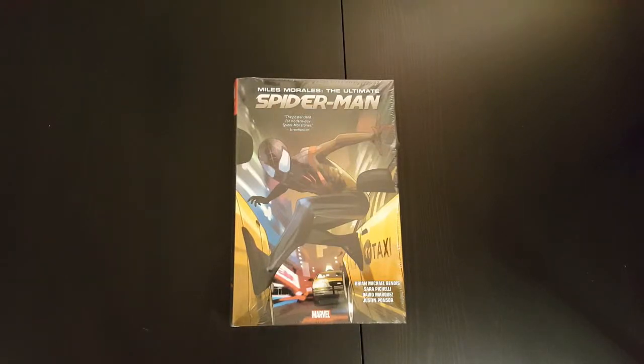Hey everyone, welcome to another episode of the Casual Comic Collector. Today I've got the Miles Morales Ultimate Spider-Man omnibus. I'm just going to do a short video — it's a sealed copy so I'm going to do an unwrapping, followed by a short overview and flip through some of the pages to see what the book looks like on the inside.